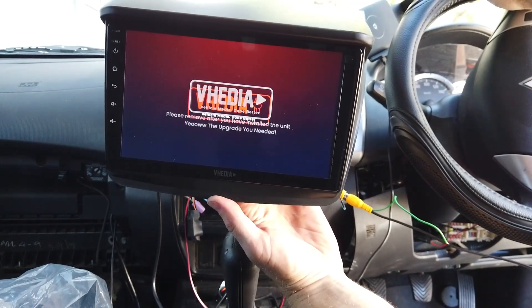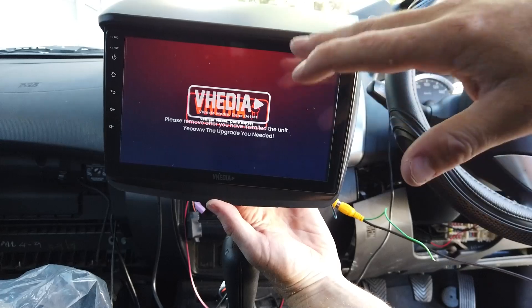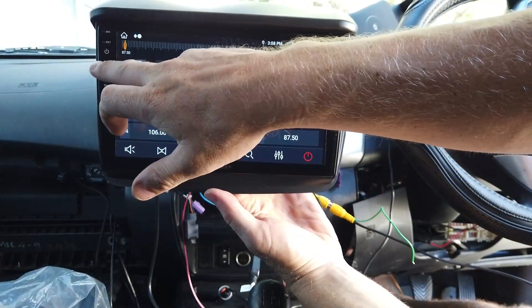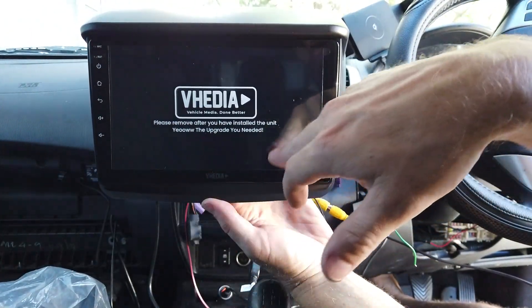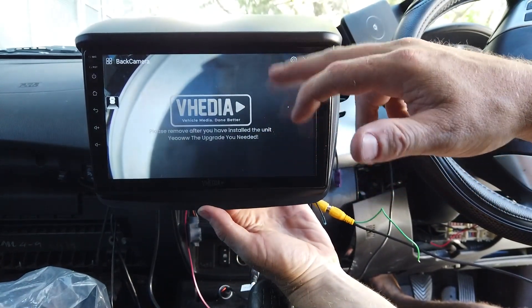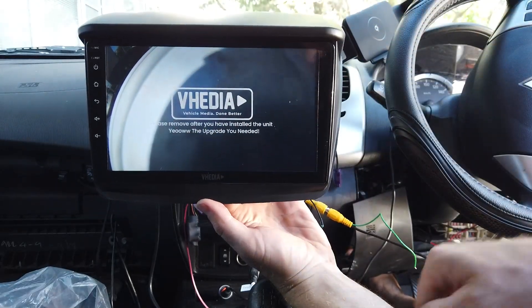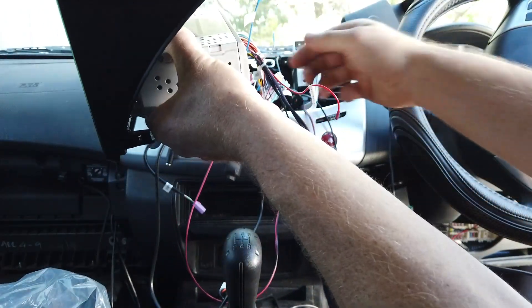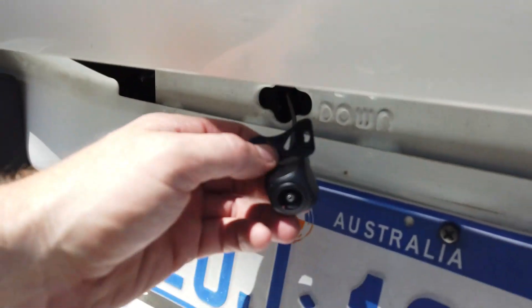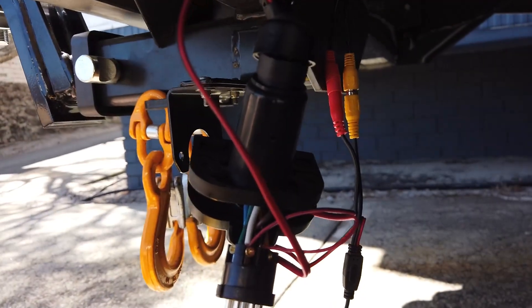We'll just let the head unit boot up — it takes a while when you've killed the power. Normally it'll quick boot. All we want to do is throw it in reverse. There'll be no trigger because we don't have the trigger wire hooked up yet. Push F-Cam so the camera is facing backwards, and we can see our camera is working — that's what we want to check at this end.